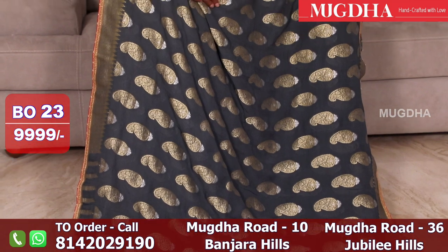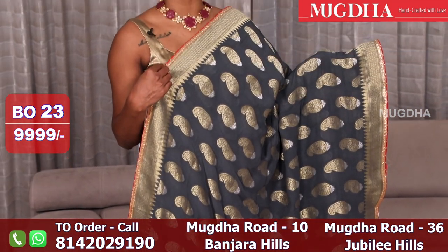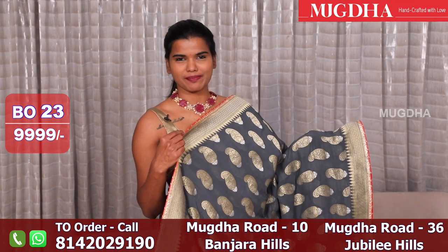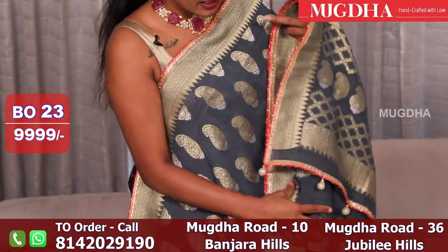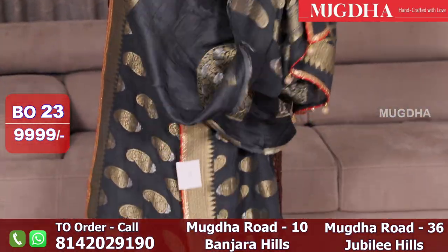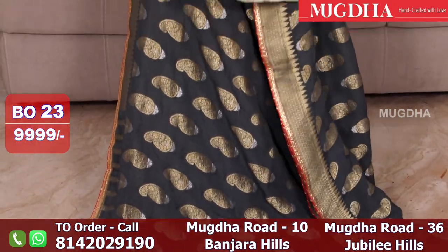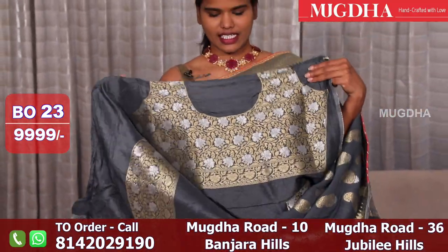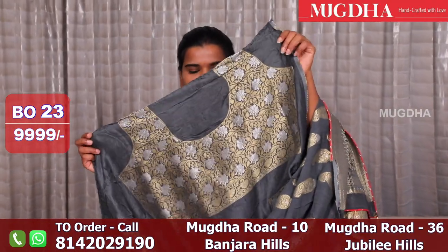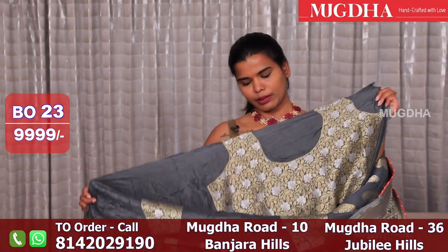This is a beautiful saree — a nice grey saree with a red gota patti. The piping is really cute. You can team up with the red blouse also for this. It has an excellent Banarasi blouse — full Banarasi. I will show you — this is the blouse, a nice full heavy Banarasi blouse. You can go with the Banarasi blouse or team up with the red blouse.